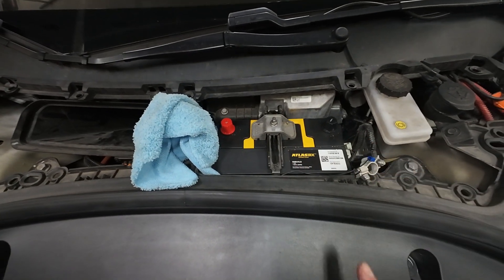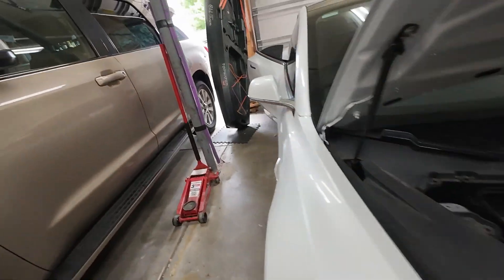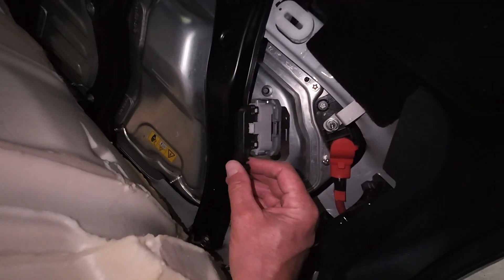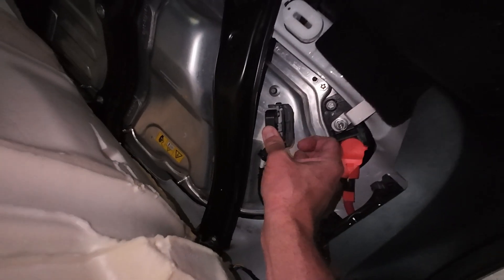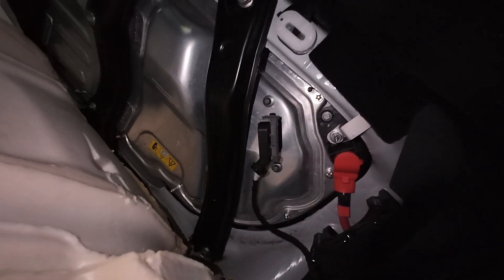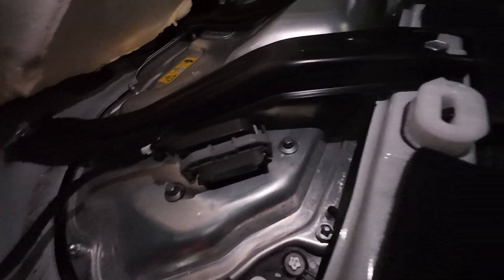We're going to leave the caps on, go to the back of the car, and hook up the high voltage. Take your connector, face it directly down until it pushes up and snaps. You should see it snapped on like that.